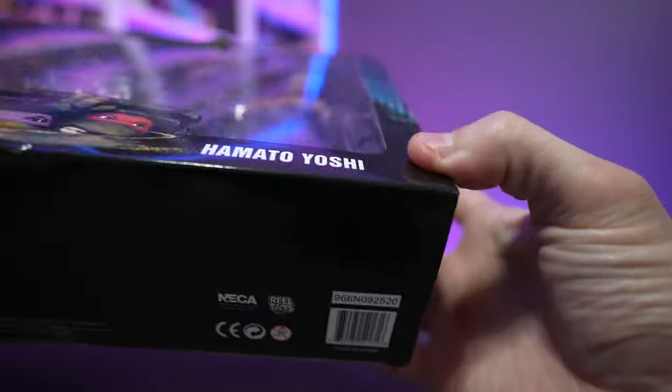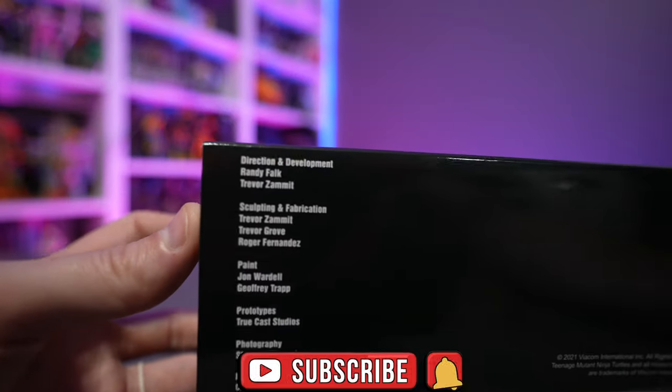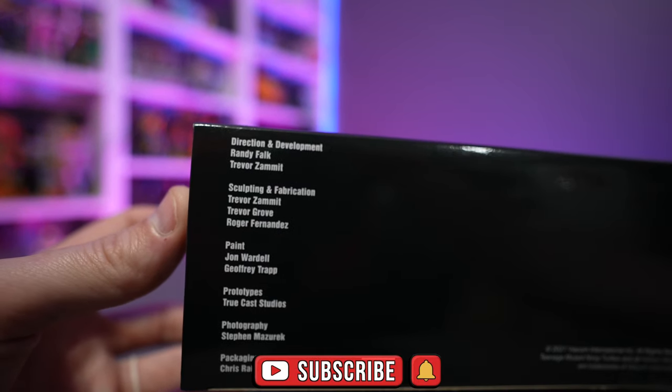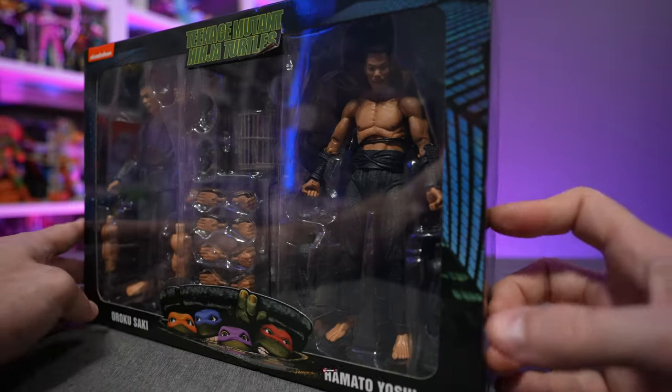When I purchased this at Walmart, they did struggle to get it to ring up at the register, so your mileage may vary. In sculpting and fabrication, we have Trevor Zamet, Trevor Grove, and Roger Fernandez to thank for these figures.